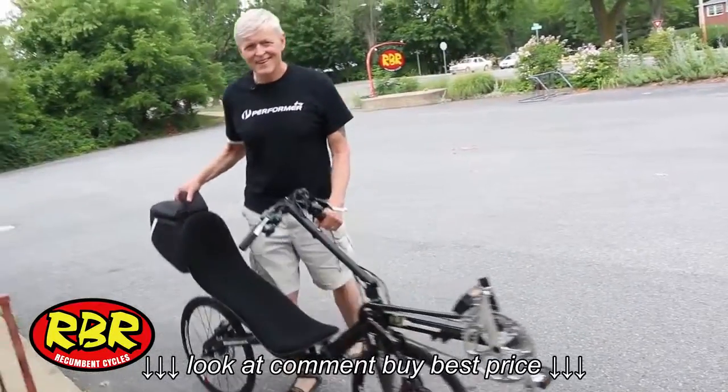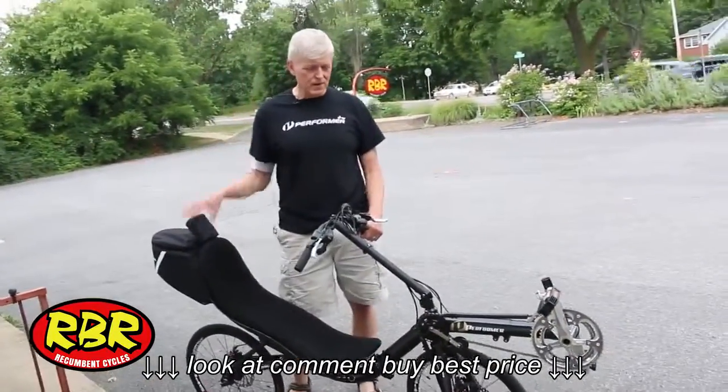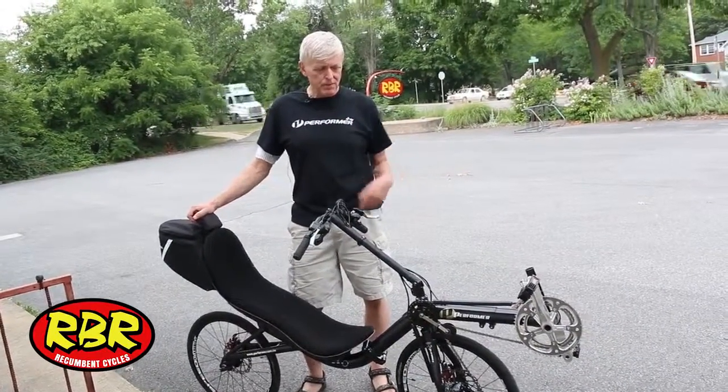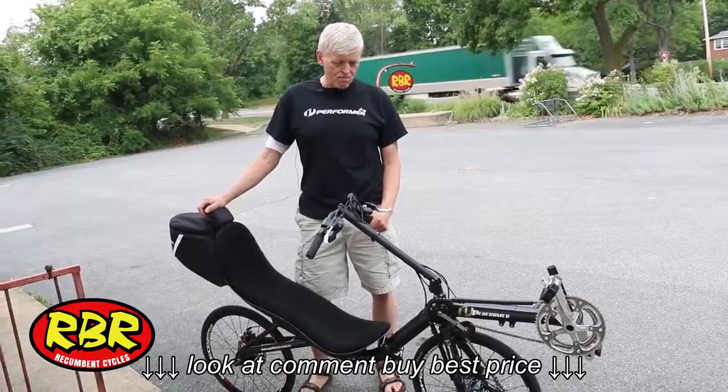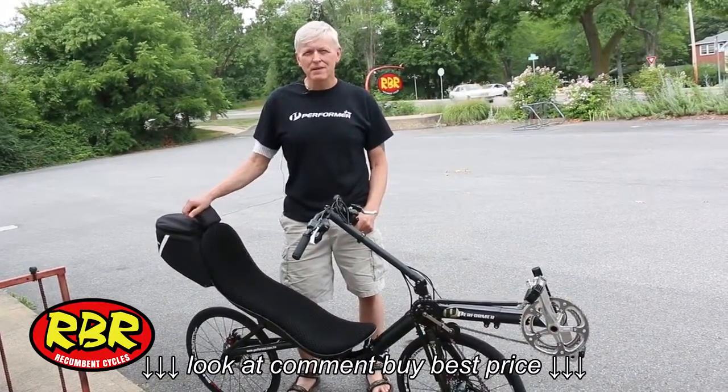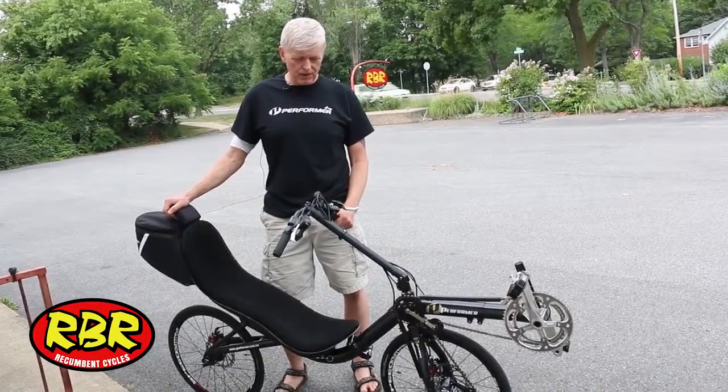Hey, how you doing? I'm Rob with RBR. Some of you may know that we've been bringing performers into the country and getting them kind of boosted up, tweak them, bring them up to another level of quality.